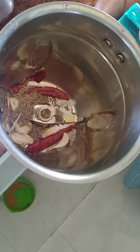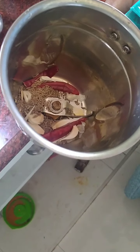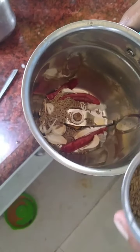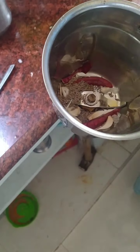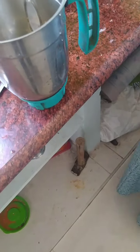Friends, we will pour the pepper in the rice. I am going to put the pepper in the rice. And we will pour the pepper in the rice.